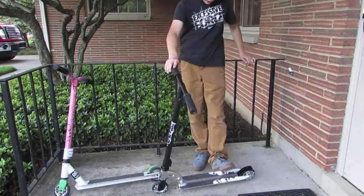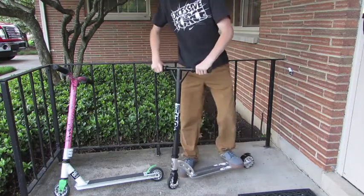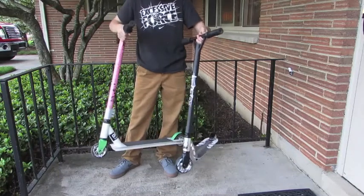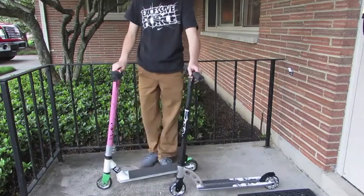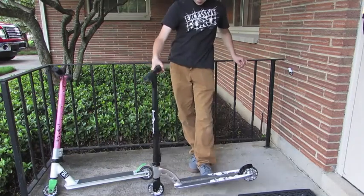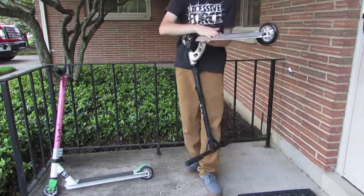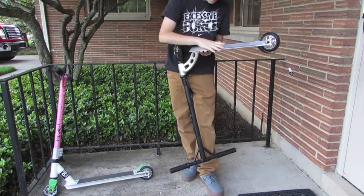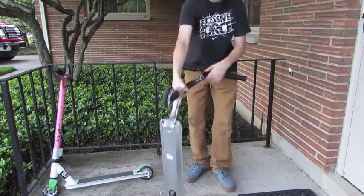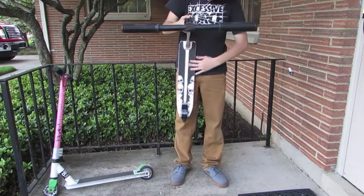Now to the deck. This deck is fabulous, although fairly heavy — hefty. It's significantly heavier than my other scooter. The bottom of it has like lips on either side. Grip tape — not much to say there. It has like a stripe down the middle.